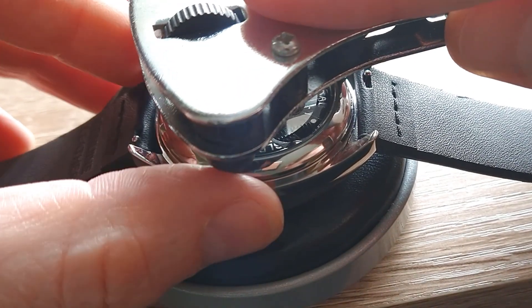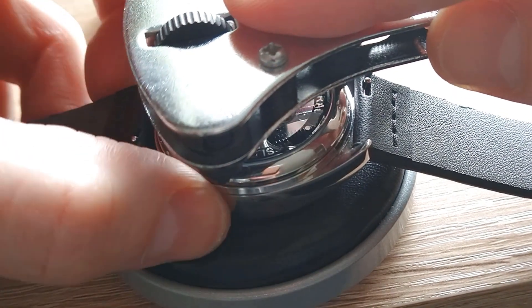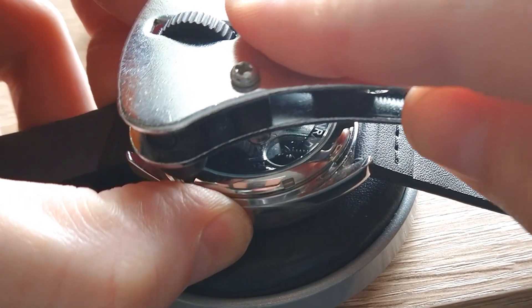Of course if you would like to, you can take out the movement and clean the whole watch — it will also be a good idea.